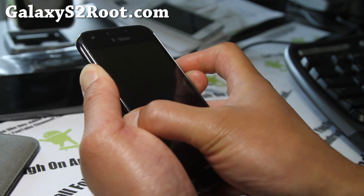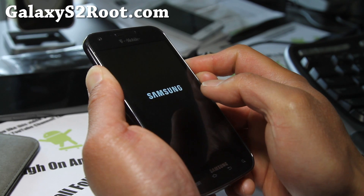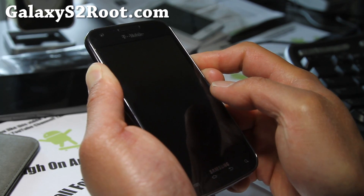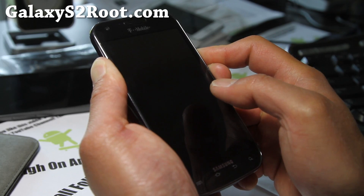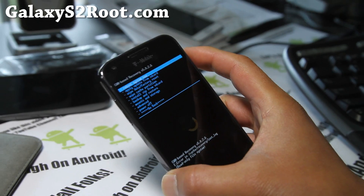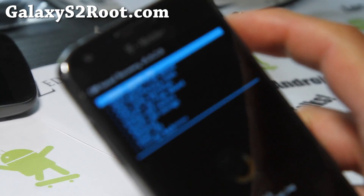Wait until you get into Clockwork Mod Recovery. Let go of the power button and keep holding down volume up and volume down. You know how it is if you've flashed a ROM before — keep holding it down and you'll get into Clockwork Mod Recovery.